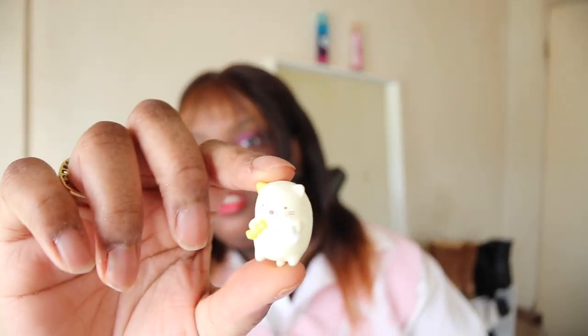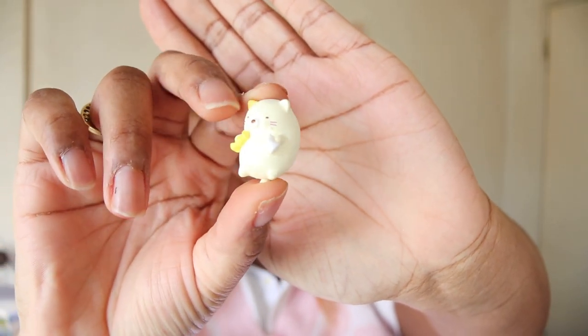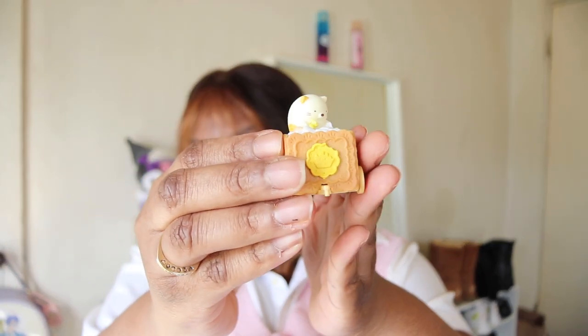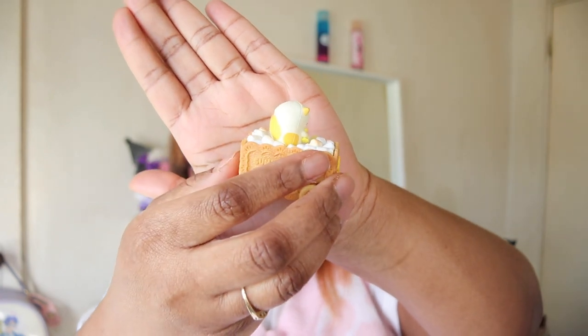It's essentially a blind box. Okay, this is the first piece — he's so tiny! The first piece is this little train. I'm assuming you can just sit him in here. I hope he doesn't fall out. Oh, there we go!